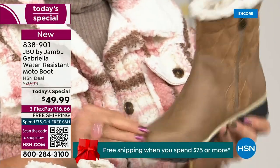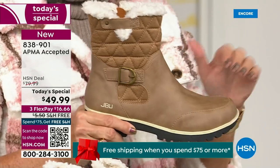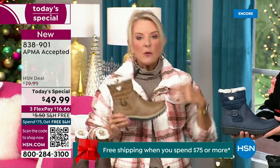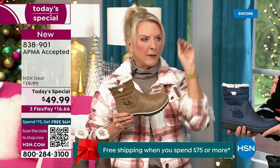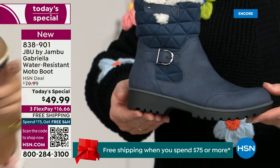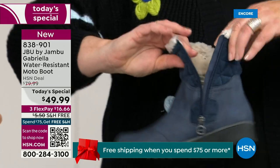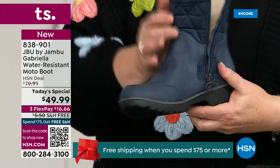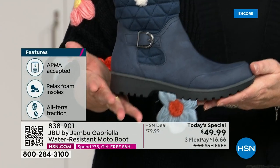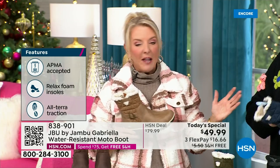This is a $99 boot at retail — and that's what you'd expect with all those check marks: it's comfortable, it's got support, the faux shearling, water resistant. For $49.99, you can get this home on FlexPay with a major credit card for a little over $16. We have free shipping tonight, which was not even available a couple hours ago. The price and the free shipping actually changed just a couple hours ago. So it is the perfect time to get that great boot.